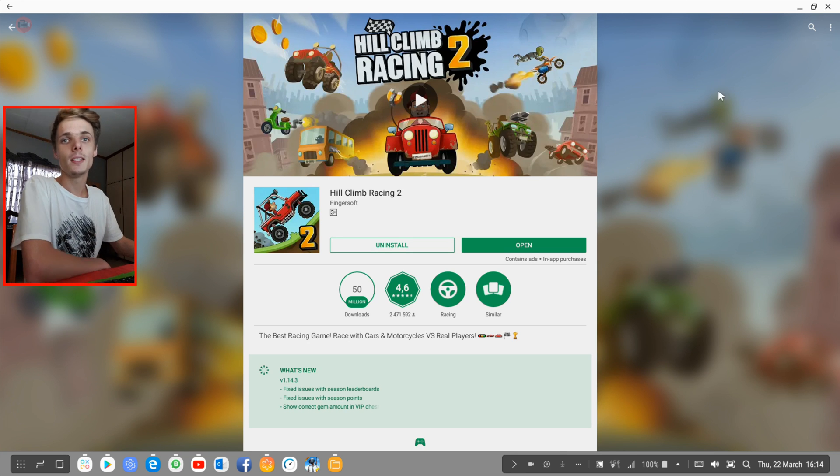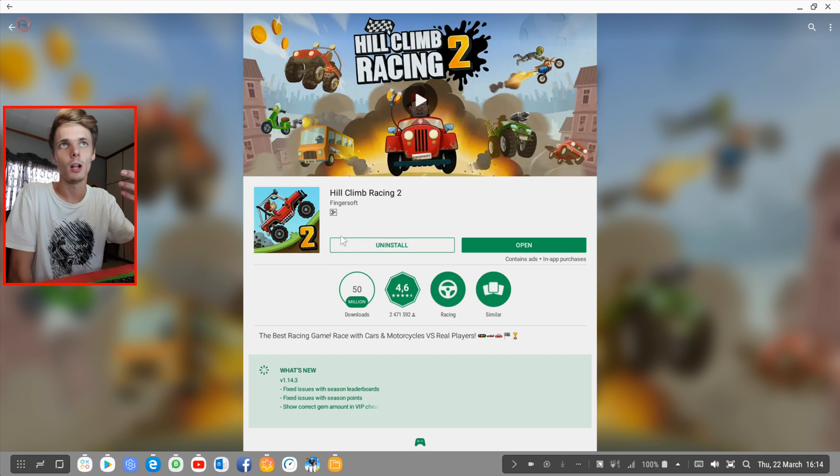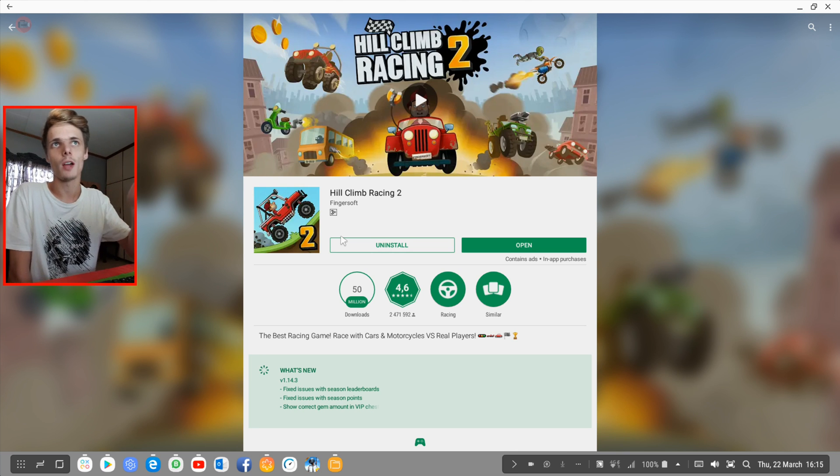We already played Hill Climb Racing 1 in a previous video and it didn't perform that well with the keyboard and mouse or with the game controller. We were able to drive back and forward with the controller and the keyboard, but navigating the menus did not work at all.